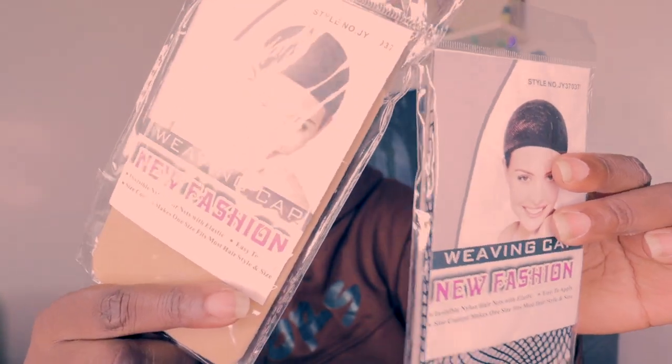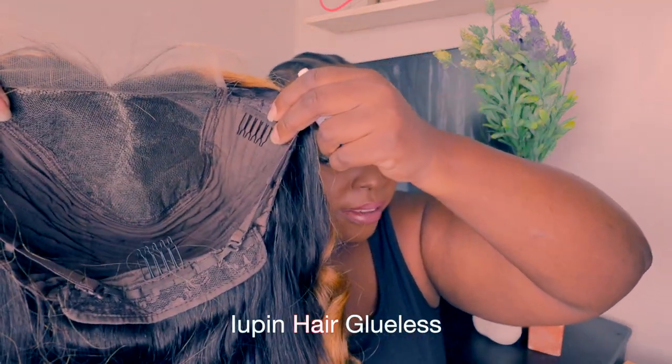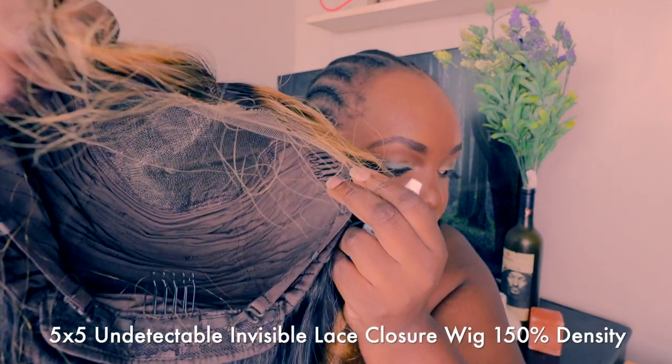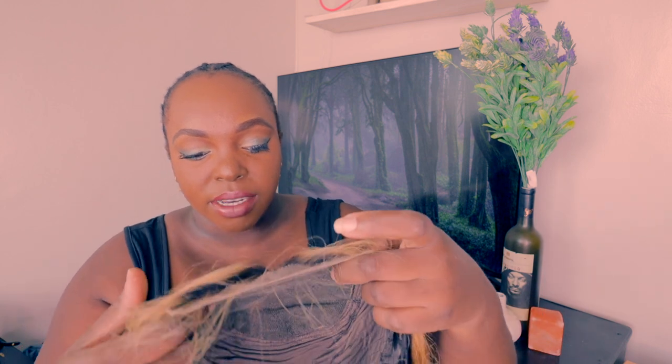It also comes with two cool mesh weaving cups. It's a five-by-five pin glueless, undetectable lace. Last week I wanted to use ghost bond glue but I remembered I have makeup here, so it's a good thing it's a glueless install — we love that. I want a closure because it's easier to maintain.